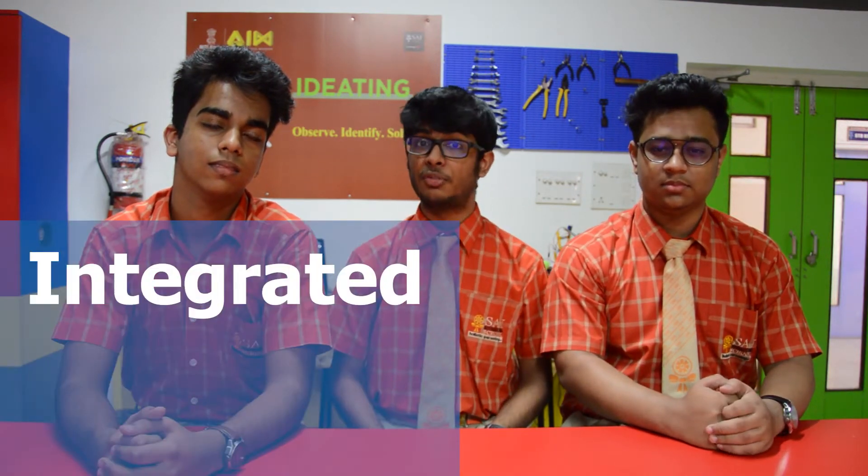Hello everyone, I'm Tanay, this is Yash and this is Tehwaj, and we are here to introduce ourselves along with our entry for Util Marathon, which is an integrated farming solution.